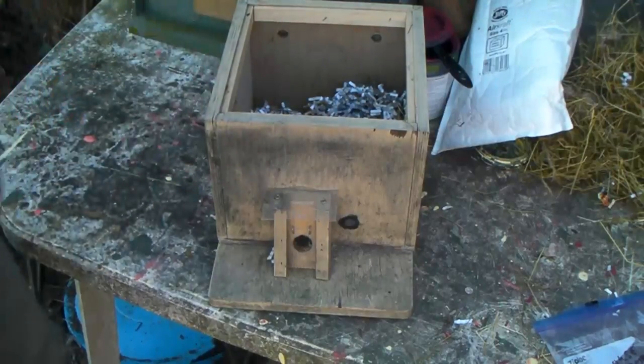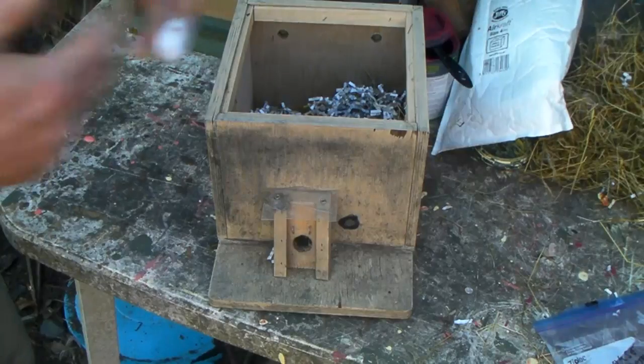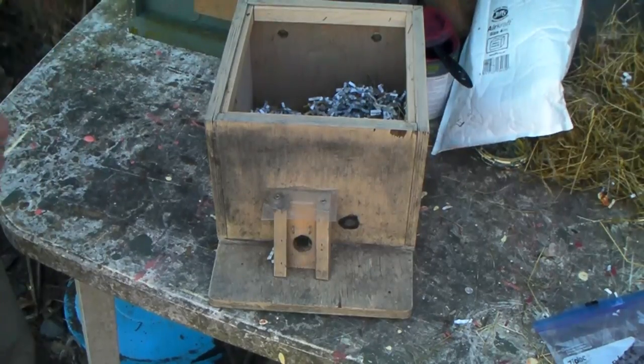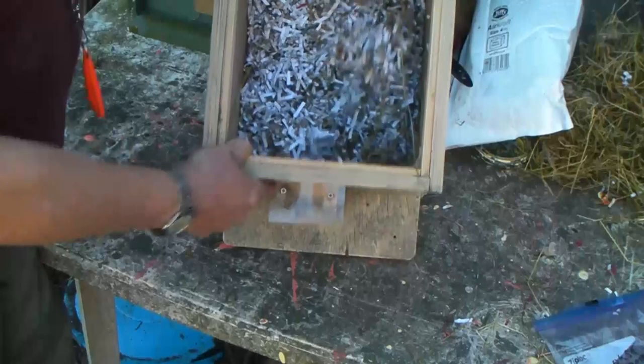It's made by the same fellow who produces the solitary bee nester — the one with the observation panels inside — and it is just basically a wooden box inside.